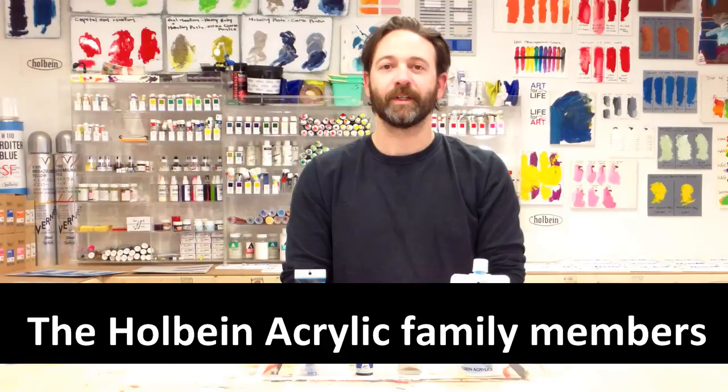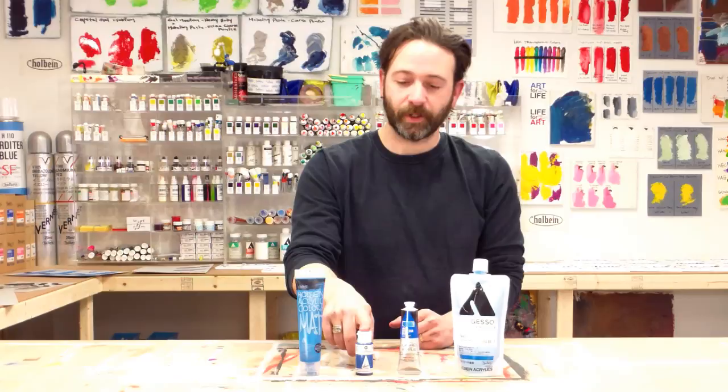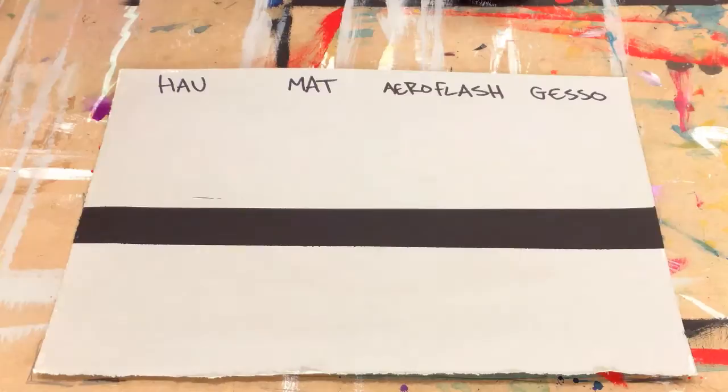Hi, this is John Young here in the Holbein Art Studios today, talking about the four members of the acrylic family. We've got the matte finishing acrylic, our Aeroflash liquid acrylic, our heavy bodied acrylic, and our colored gesso.